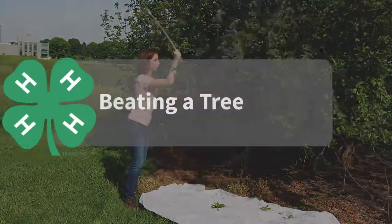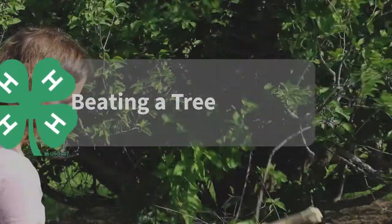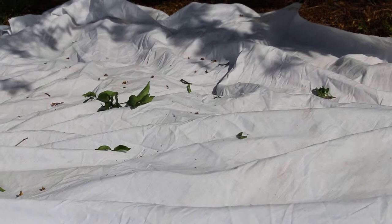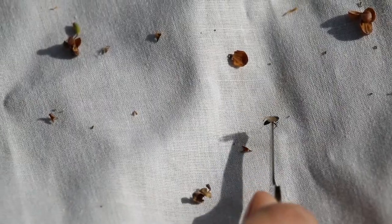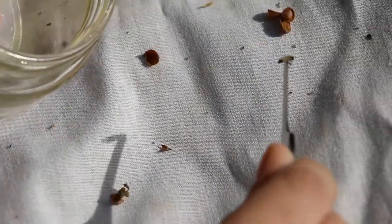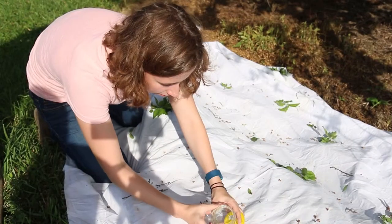Use your stick to gently tap the branch above the sheet. Be careful not to hit the plant too hard. You're trying to knock off the insects that are hiding in the tree or shrubs, but don't want to harm the plant. Once the insects have been knocked down onto the sheet, collect them using forceps or by shooing them into your container.